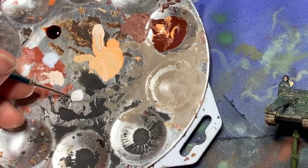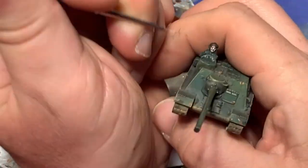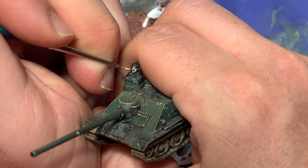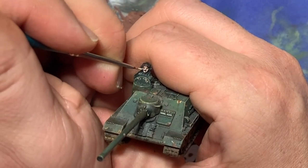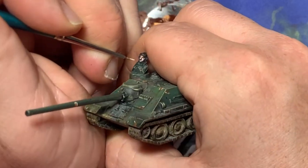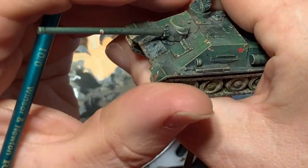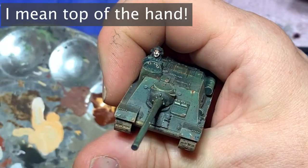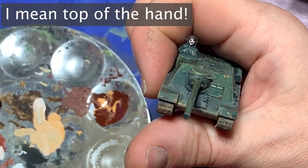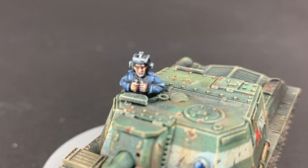Alternatively, I might put just a little white into the light flesh and go after only the most raised areas: the tip of the nose, edges of the cheeks, maybe the orbits above the eyes depending on whether they're covered by headwear, the chin, and the knuckles. It's often a good idea to go after the index finger, since it's usually oriented at the top of the model. With that finished, the model is complete.